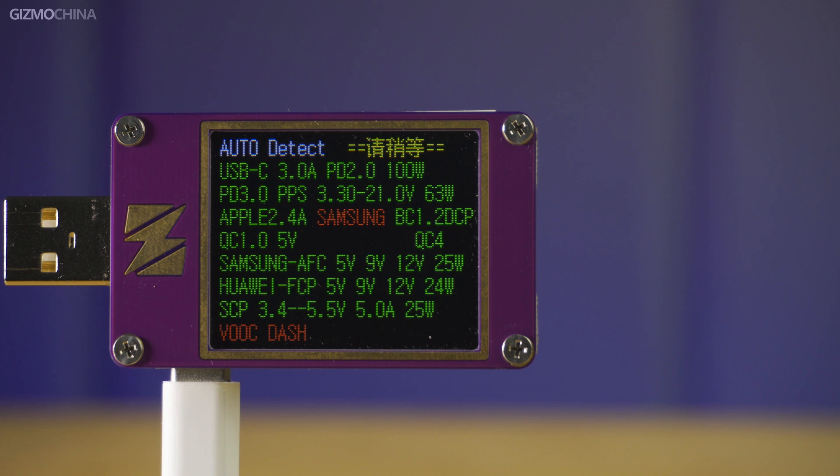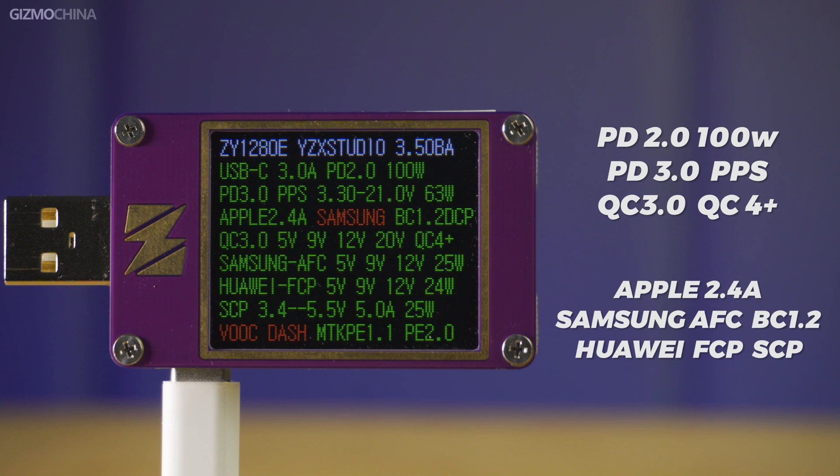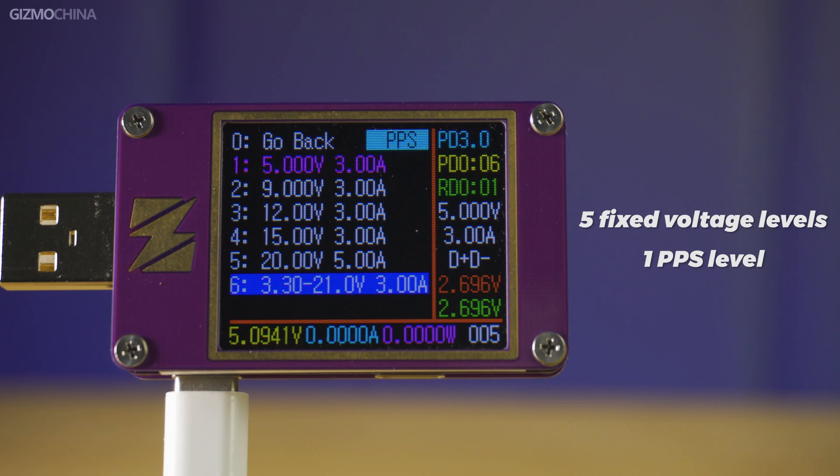A charger, even if the power is high, if the charging protocols are too few, cannot be considered a good charger. So let's look at the actual test data. For the USB-C One port, it supports not only PD, PPS, and QC protocols, but also fast charging protocols for mainstream phones such as Apple 2.4A, Samsung BC 1.2 and AFC, and Huawei's FCP and SCP. The PDO also shows 5 fixed voltage levels and a PPS range from 3.3V to 21V at 3A.